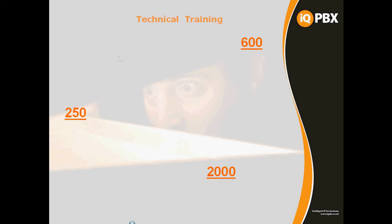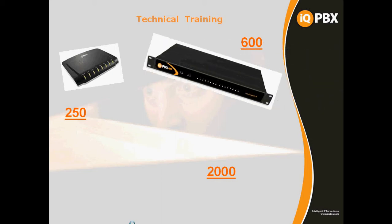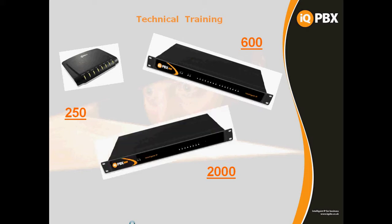Without further ado, we'll look at the platforms that we do with IQPBX. The first one is a smallish router-style plastic box, and then we have our 19-inch rack mount 600 and 2000. The 19-inch rack mount systems are 1U in height and sit back into the system about 170mm deep approximately. Each of the systems has card slot locations inside — in the 250 there are 2 card slot locations, in the 600 there are 8.